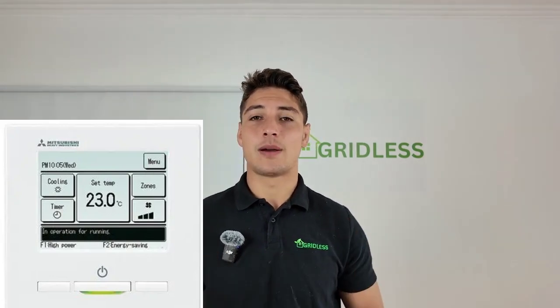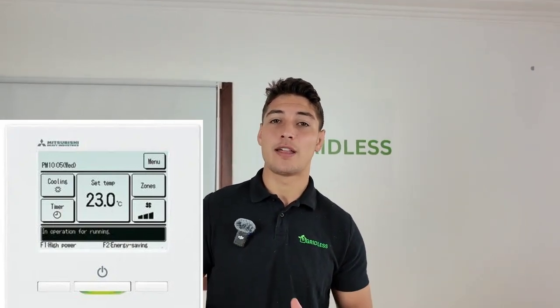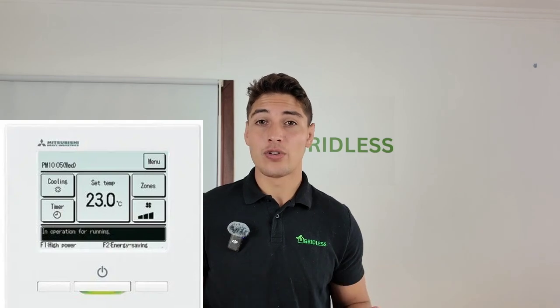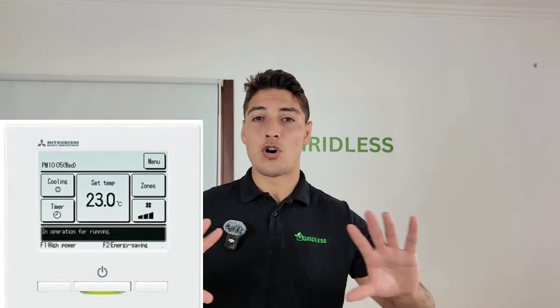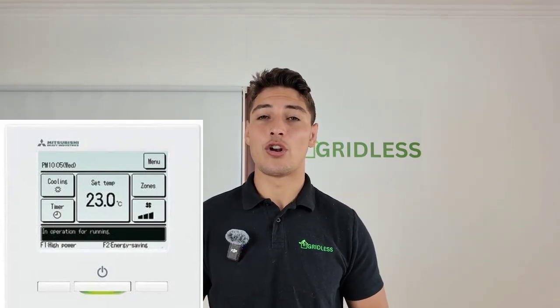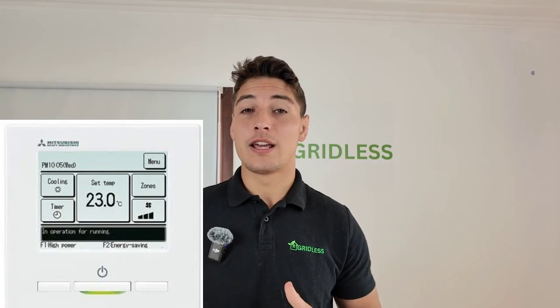Mitsubishi Electric is a very popular system and the zone controller comes in four or eight separate zones. It has a backlit touch screen interface and looks pretty good. It can connect up to two additional remote temperature sensors, though these are not the same as AirTouch temperature sensors — they just measure the overall temperature of the entire system rather than allowing individual room temperature control. You get a programmable on/off timer with seven-day scheduling, and it's compatible with Wi-Fi for extra. A four-zone controller is about $550, an eight-zone is about $700, and a Wi-Fi adapter is about $250.